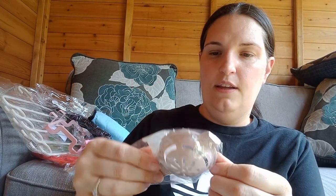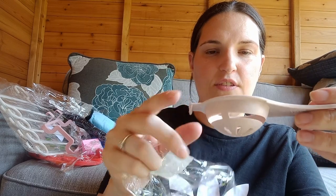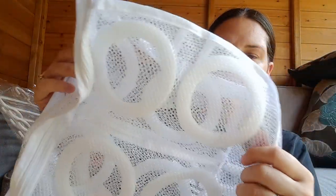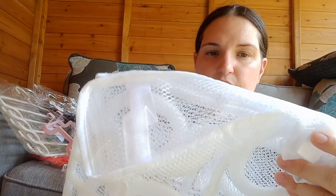This is the egg white separator — handy if you're making cakes. And this is a trainer bag — when you want to wash your trainers, you know how when you put trainers in the washing machine all you can hear is boom boom boom around the drum? You just put them in here instead.